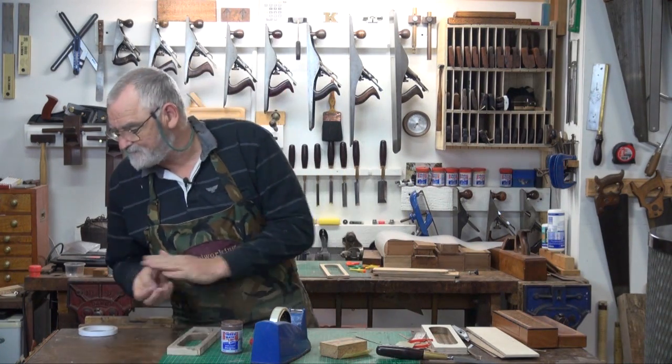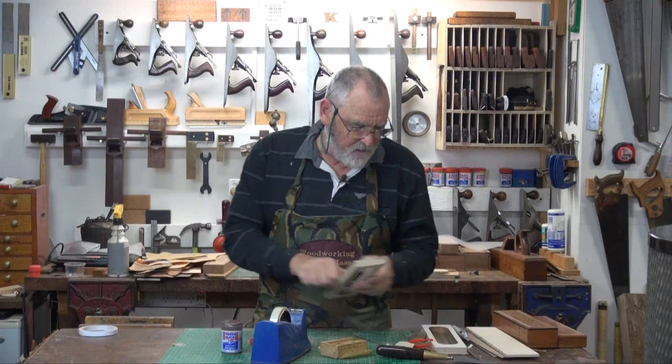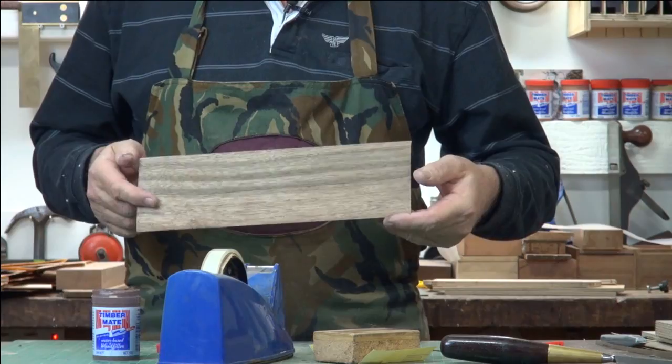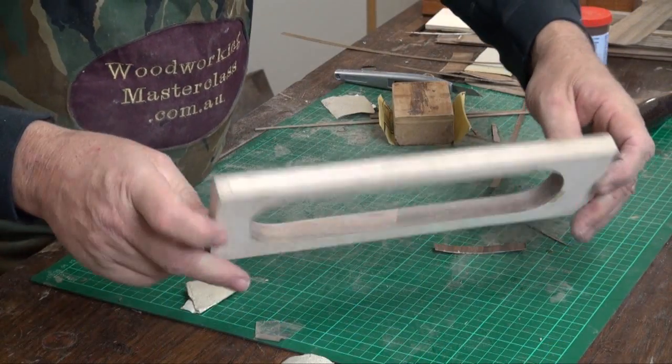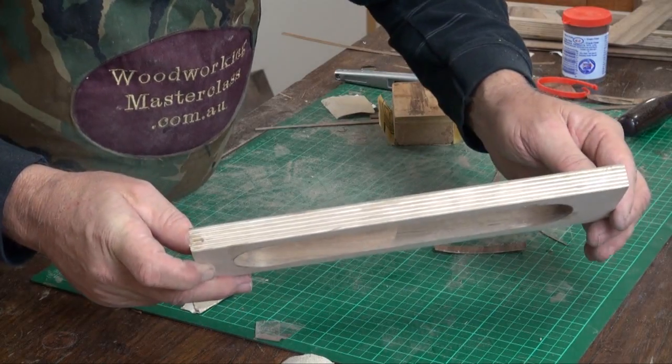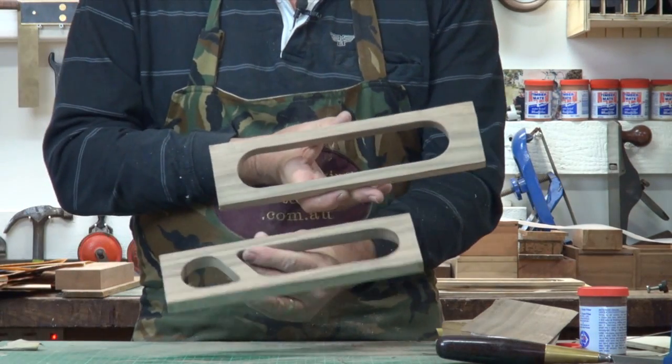The rest of that looks pretty good. It goes through exactly the same process with this one, and there's the other one finished. No need for bog because we've got a nice join in there. So that's both of them done.